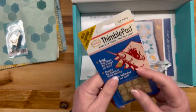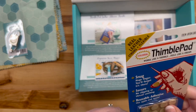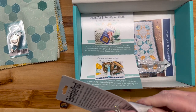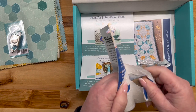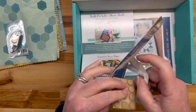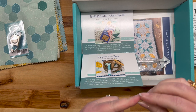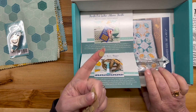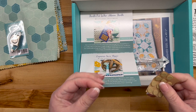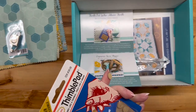Next up: thimble pad — leather adhesive thimble. Get rid of needle pricks from hand sewing. Each thimble pad is a reusable adhesive pad that's tough enough to handle heavy needlework but comfortable enough that you'll forget it's there. Stick them to any hard surface for convenient access — $8.48. You stick it to your finger — okay, it's on there pretty good!